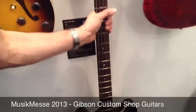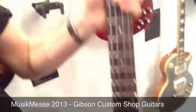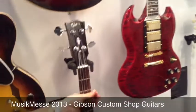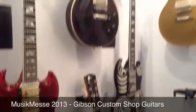The ES-335 Bass is a new model, available in Cherry and Vintage Sunburst, and there's also a slightly less expensive version in Ebony without the binding. It's very new, with a 34-inch scale length, and has been quite well received.